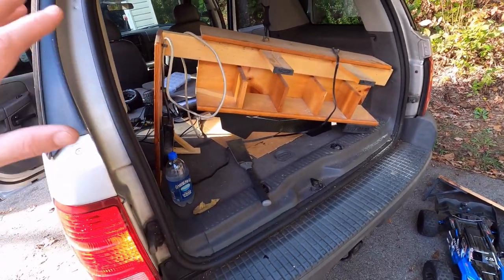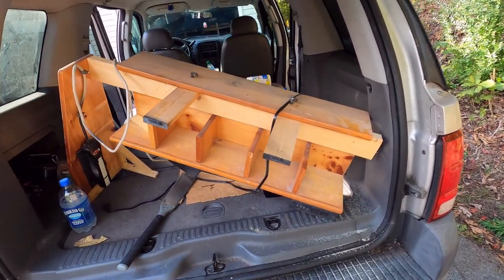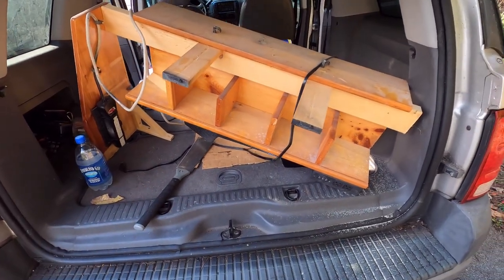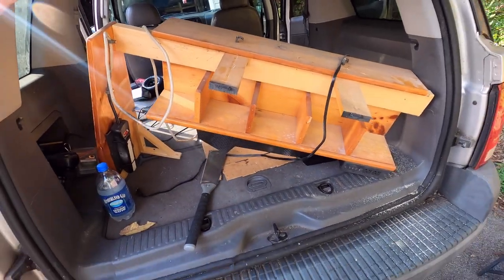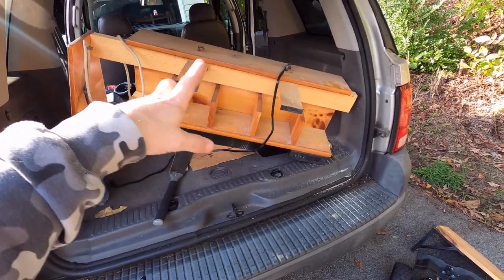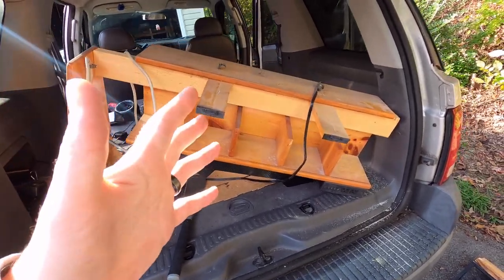Most of the time when you guys go bashing or RC racing, you just throw all of it in the back of the truck or pickup and go. Then you just kind of work off the floor. I want some organization. I want lights, I want power strips, I want shelving and I want it to look decent. So I thought I would build this thing out of wood, which I did. I didn't bother putting that in the video — you kind of see the end result.